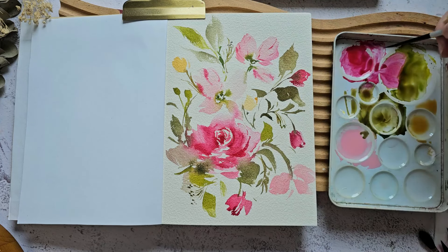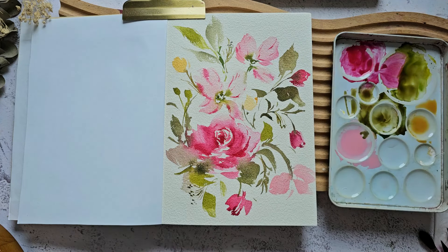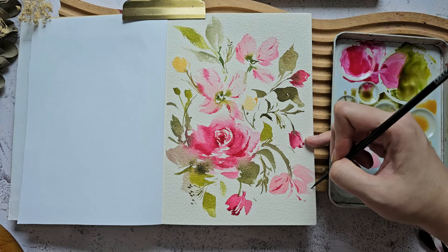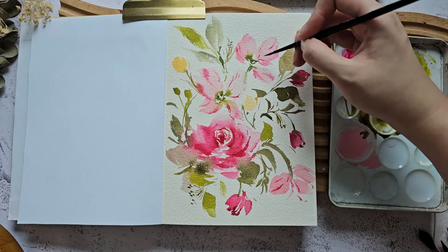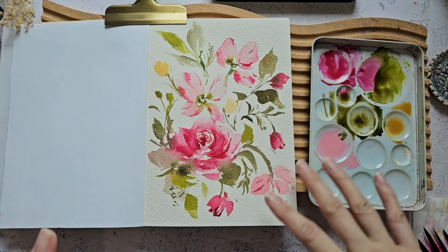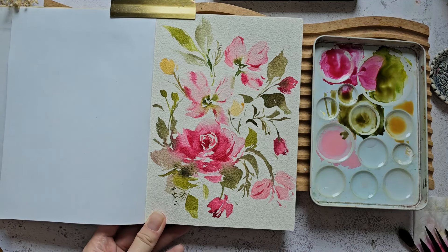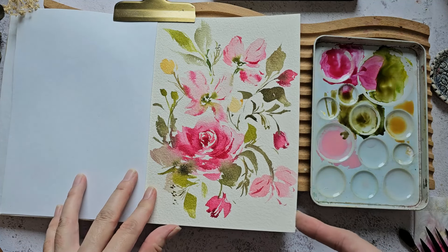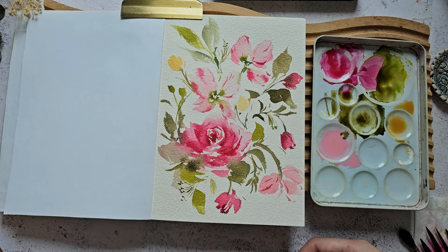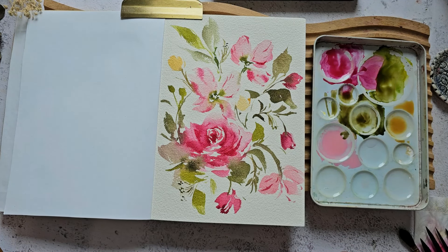That's it for this video — thank you so much for watching! It's a quick floral painting and I really enjoyed painting on the sketchbook, so I'm excited to fill it with so many florals. Don't forget to check out my Skillshare classes if you want to learn more about loose floral style — new students get a one month free trial. I'll see you in the next video, bye!